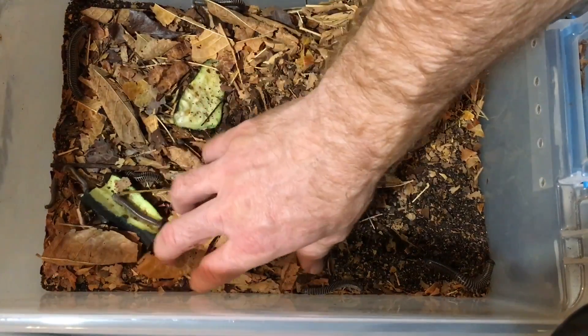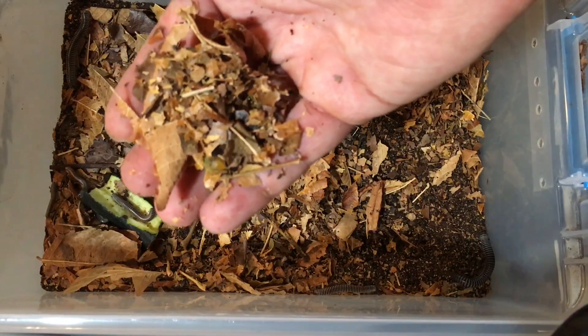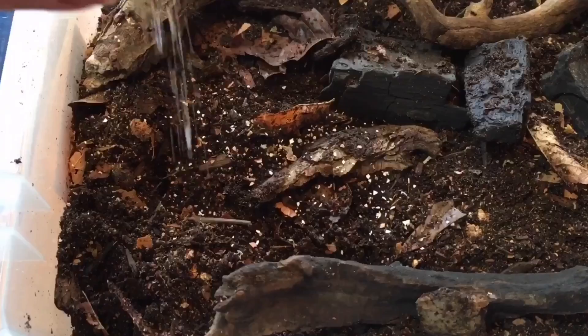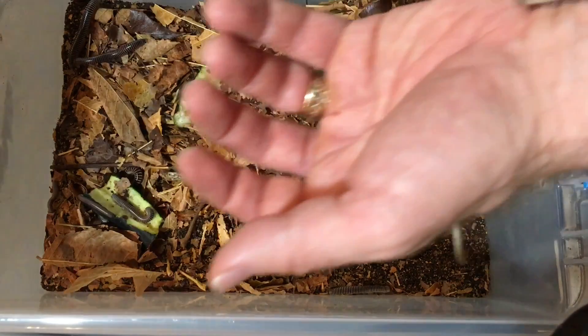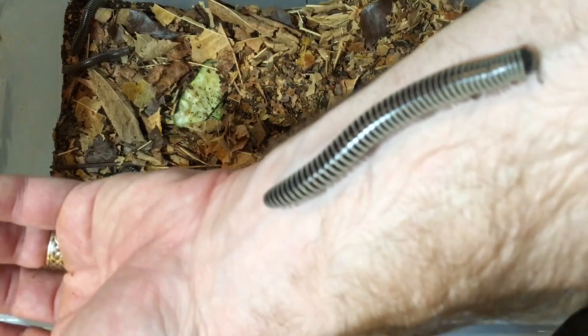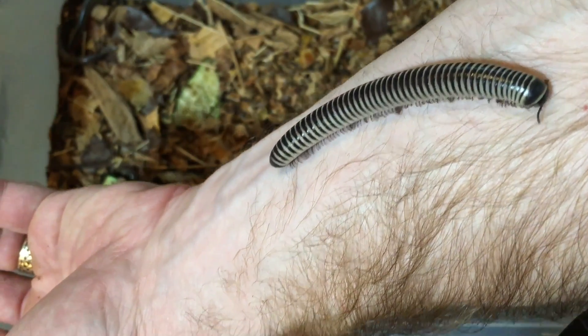And then these fallen hardwood leaves that I collect in my backyard — because I don't spray with pesticides — work very well. I also add a little bit of crushed eggshell for calcium, and my isopods and millipedes thrive on it. Thanks to Mickey M. for the inspiration for the recipe — she gave me her recipe and I just modified it for what I could find in my area.